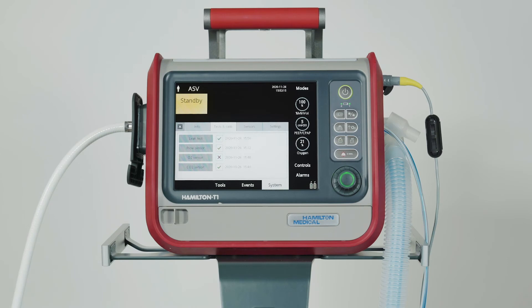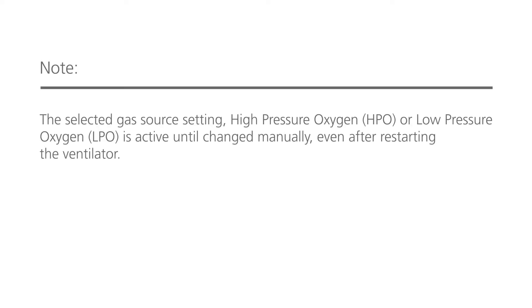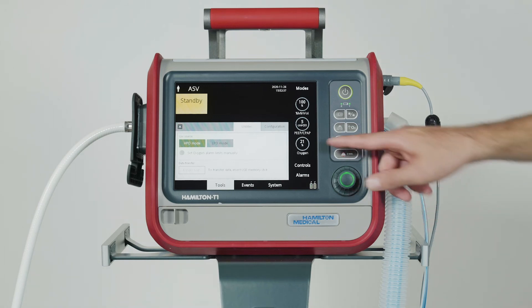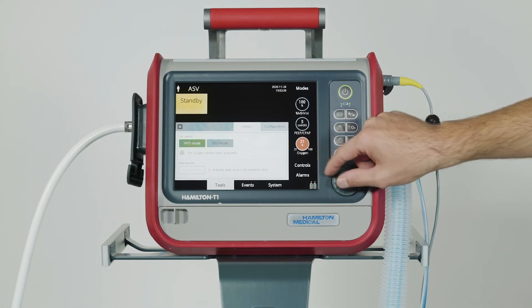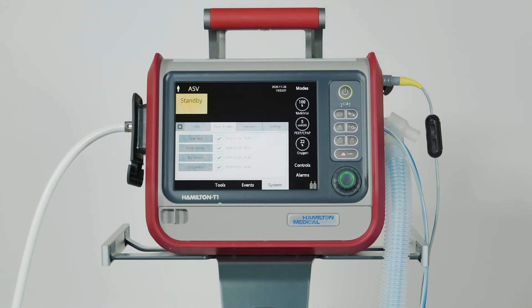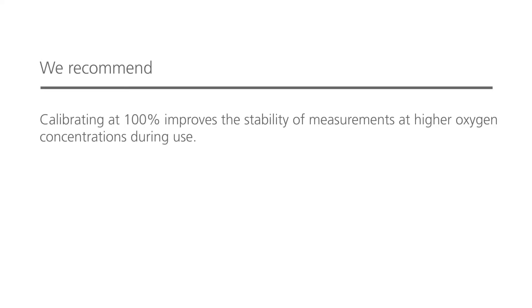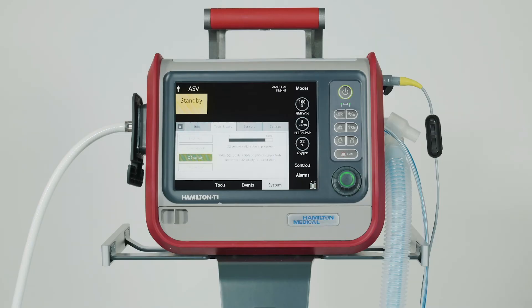First, select the appropriate oxygen source and make sure oxygen monitoring is enabled. To calibrate the sensor with 100% oxygen in standby, set the oxygen control to 22% or higher. The high pressure gas source needs to be connected. When calibration is complete, you should see a green check mark in the O2 sensor checkbox.